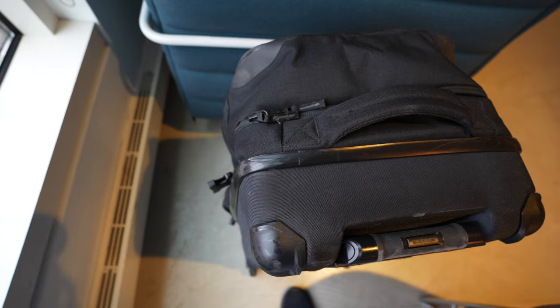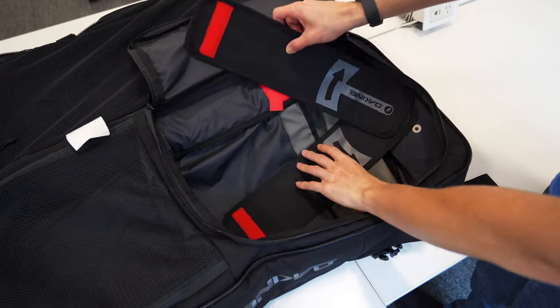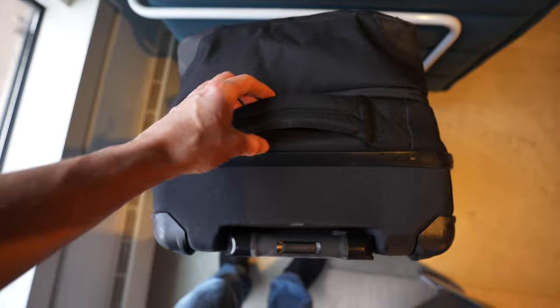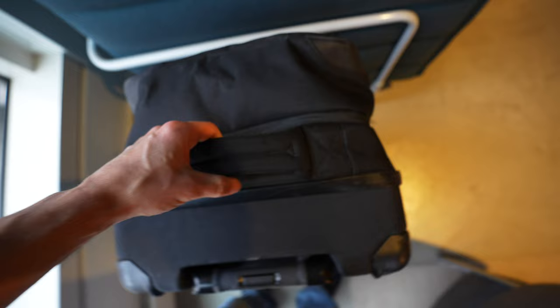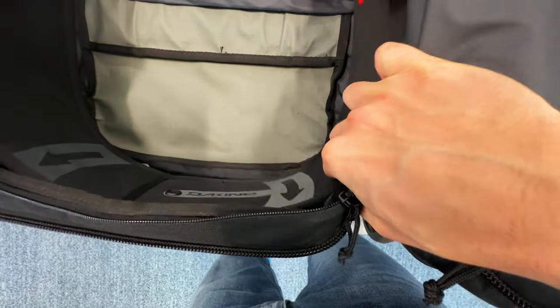On the interior too there are some design choices that could be done better. These split wings on the bottom of the front compartment are there so you can collapse the bag when not in use, but even when you're not using the front pockets you kind of need to use these wings if you want the bag to have any chance of sitting upright. Those split wings do eat a tiny bit into the corner space as well — you could stuff some socks in the gap but it's a little awkward.